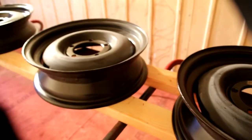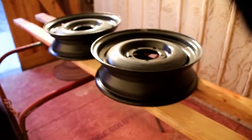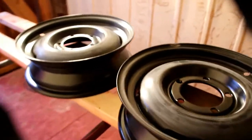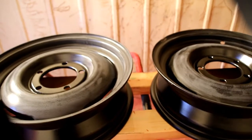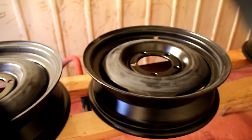I'll show you the process as we go along. I can't keep the camera in here when I'm painting because the lens will get all messed up, but I'll show you the steps as we go. I'll get these cleaned down and we'll get some red oxide primer on them.